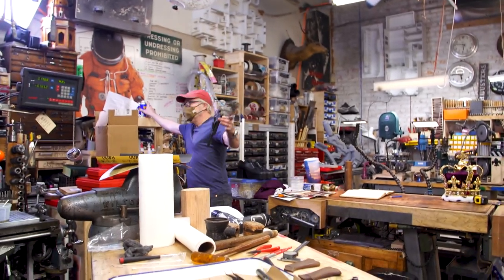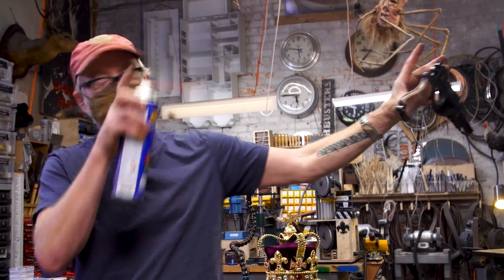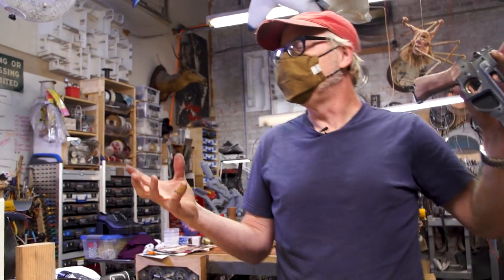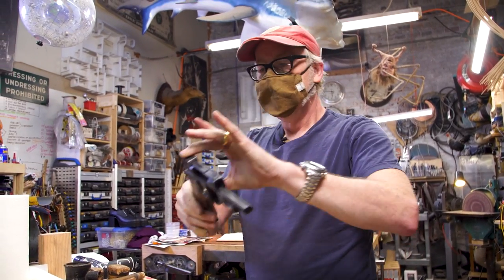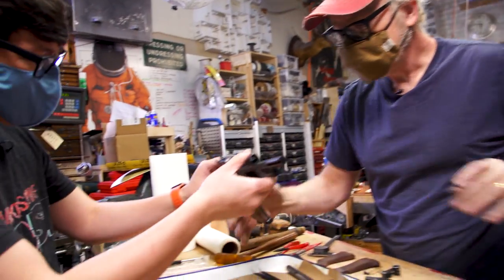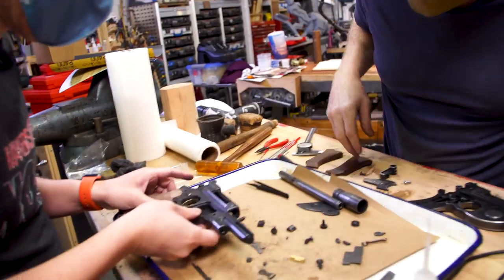Just going to do the same thing with the kicker - kind of show it to the kicker. Sometimes when you accelerate CA glue too fast it can turn white. There you go - all right, moving forward.